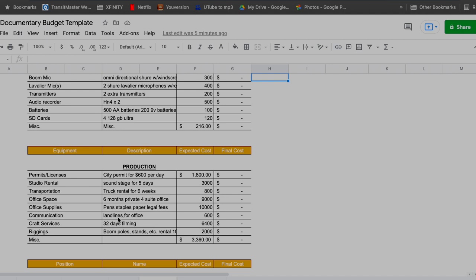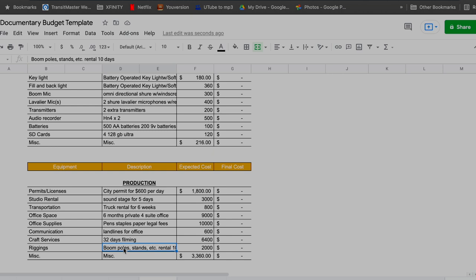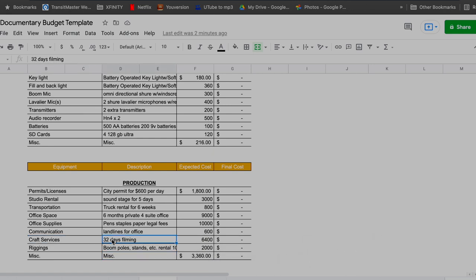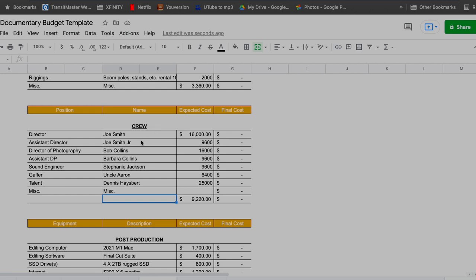You want an attorney on retainer to help enforce contracts with your crew and any rentals. I also included a rigging line — a secondary miscellaneous budget for on-site needs like gaffer tape or wiring to rig a light or microphone. And if you have a full crew putting their lives on hold to film your movie, take care of them — buy them food. I have craft services at about $200 a day.